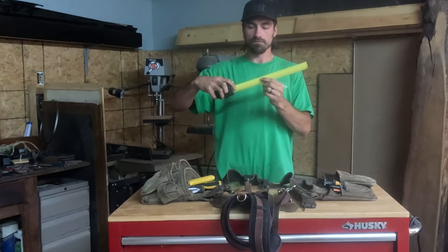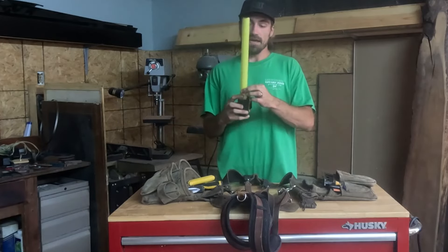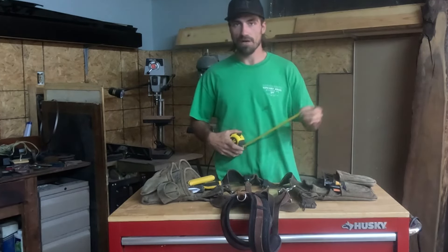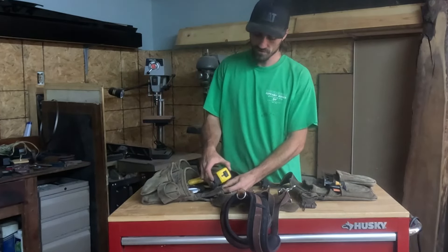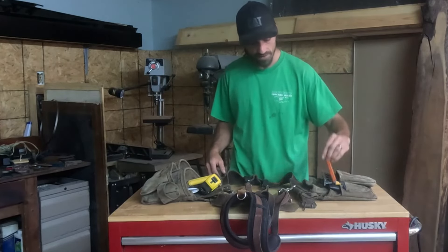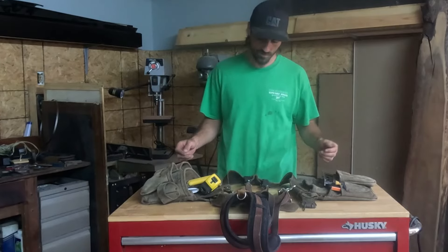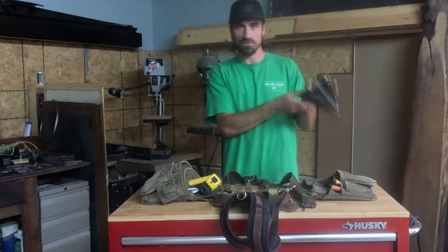Next is your tape measure. I prefer the Fat Max because the tape itself is thicker, so it can extend further out without bending. Fat Max has kind of got a hold on the tape measure game right now. Also bring a pencil — a quick little thing, they'll most likely have some for you on the job, but it's another step to being prepared.